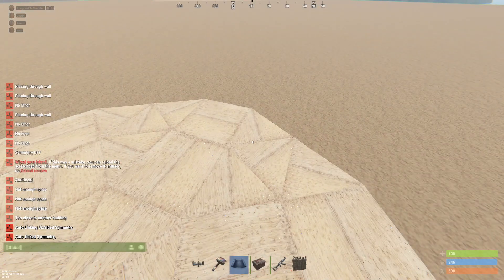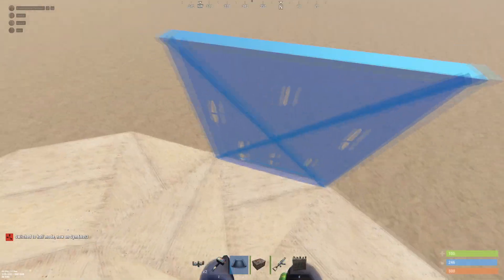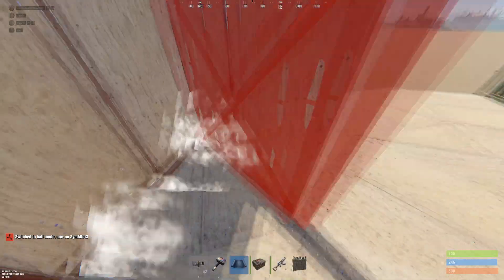You can really do it on any floor you want, just as long as it's not like the roof. I mean, you can do it on the roof, it's just not going to be good.